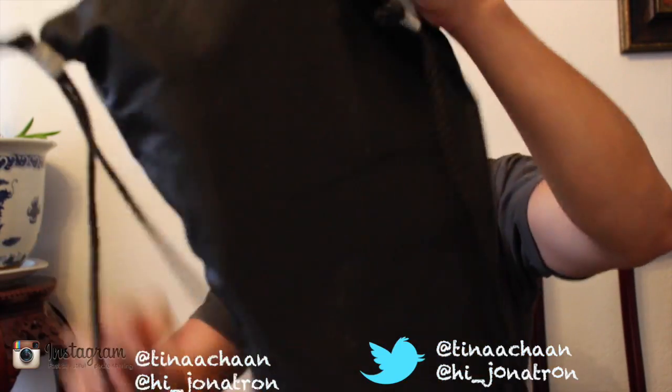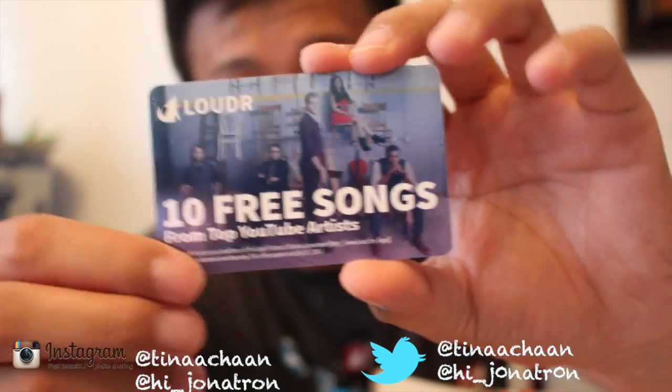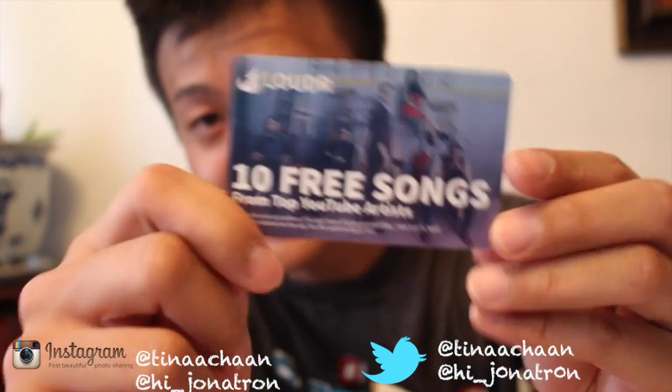I'm just going to roll everything out. You get 10 free songs from the top YouTube artists right here — you get a code. So you get 10 free songs from your top favorite YouTube artist. That's pretty cool; I haven't redeemed mine yet.